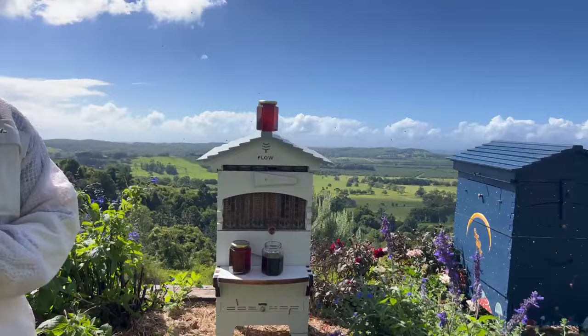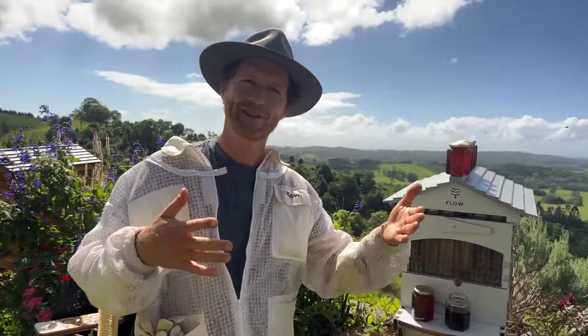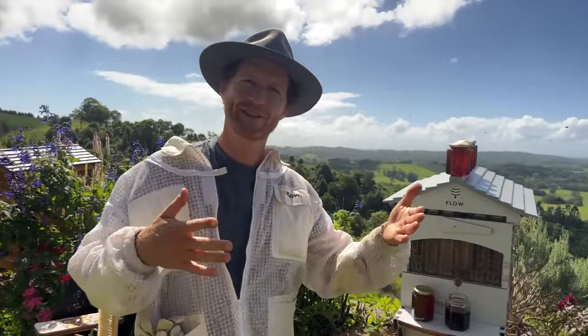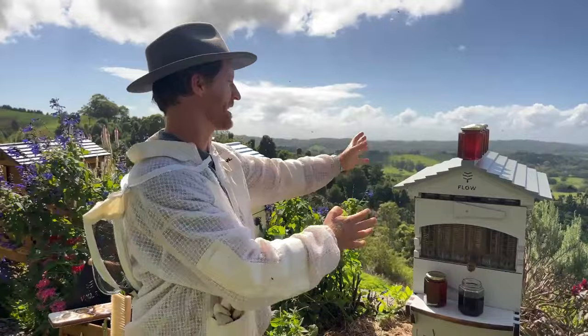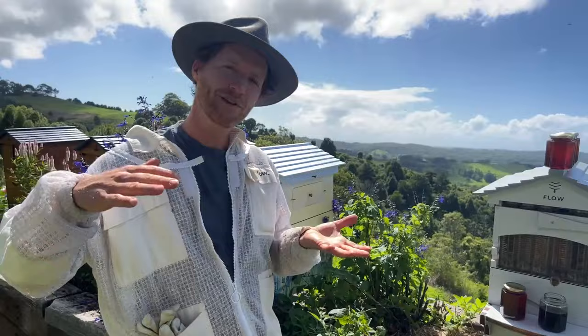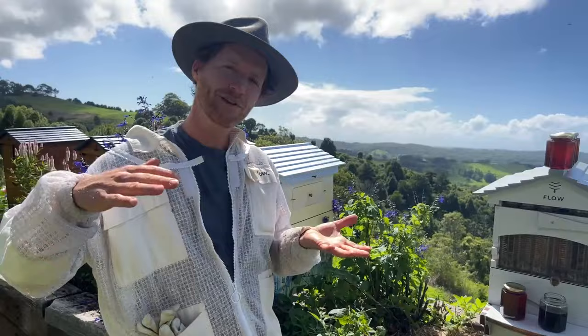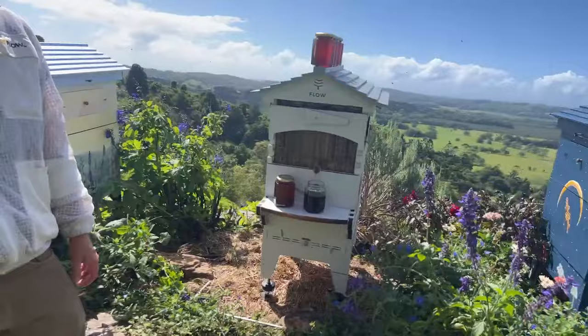If you've got a fence and put the entrance pointing right toward it, the bees will work it out — but it means bees will come enthusiastically out of the hive and then have to fly back past you while you're trying to harvest honey. If that's all you've got in your backyard, you'll make do. But if you can get a couple of meters out in front for the bees to get up and away, they're less likely to be around the back getting in your hair and in your honey jar.